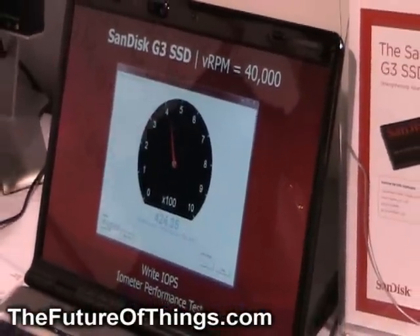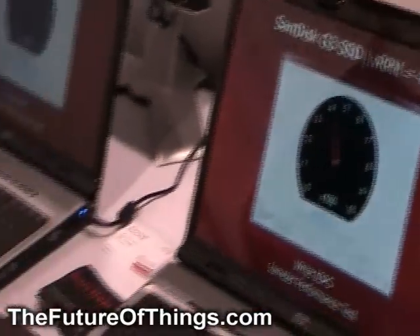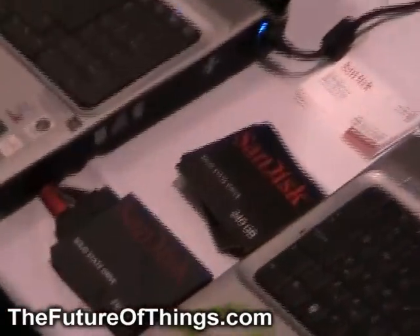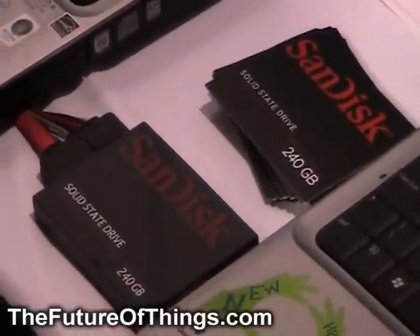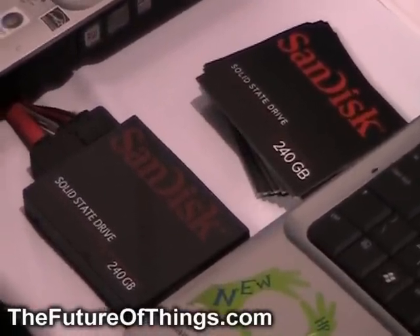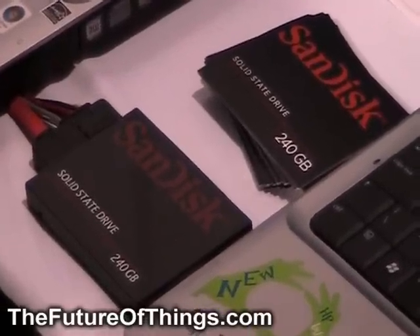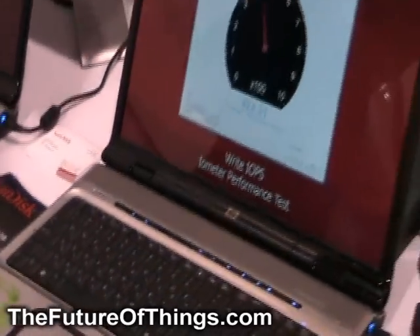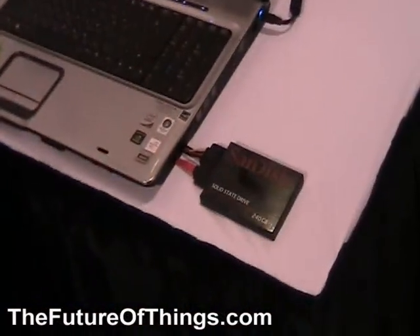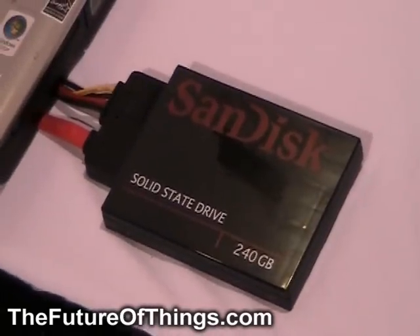What we've done is we've used these IOPS that we measured with our SSD G3 from Sanis, which we just announced, and translated that into a familiar measure that users know, which is RPM — the revolutions per minute. Of course, we don't have mechanical moving parts, so we've created a measure called virtual RPM, or VRPM, and we're showing that it translates to 40,000. That's five times faster than the fastest hard disk for this market.